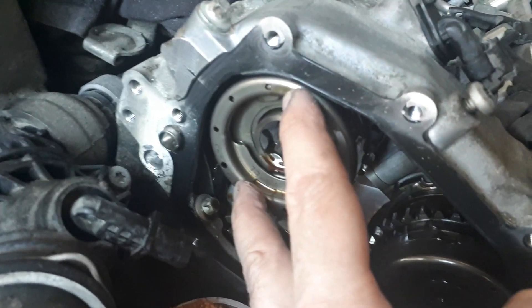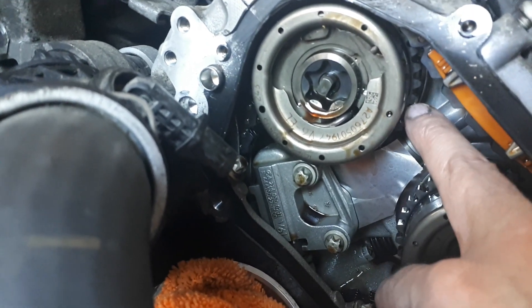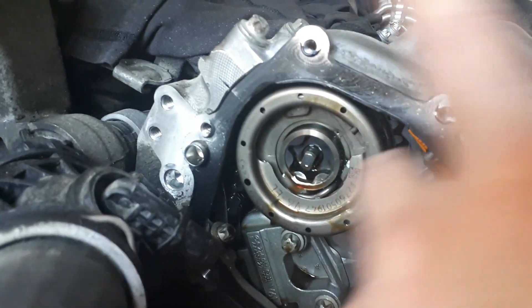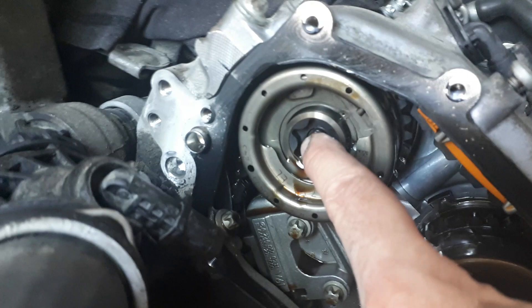This cam phaser changes the relationship between the chain — it obviously turns it on the inside — and then depending on the oil going inside this valve, the oil is coming from somewhere else, but this acts like a valve that opens and closes.